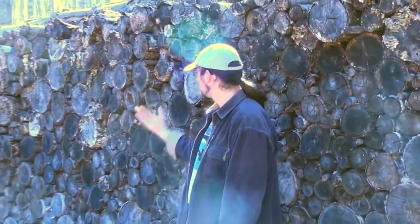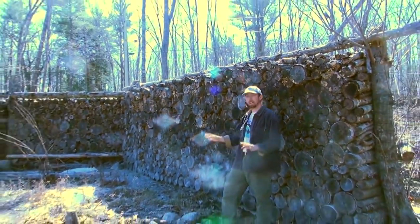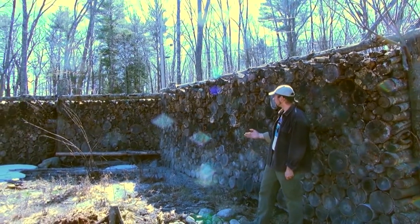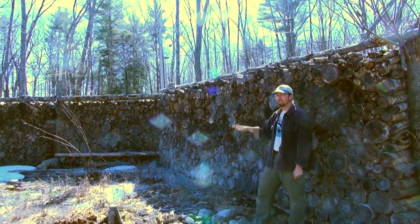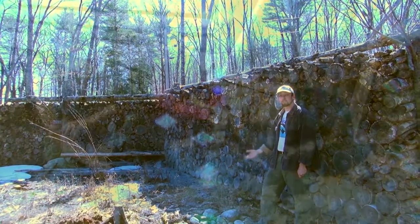I built this wood wall which serves numerous functions, one of which being simply getting all that wood out of my way. It also stacks functions because this wall blocks the noise and sight of the road, which is particularly important here in the goat yard where dogs being walked might spook the goats.